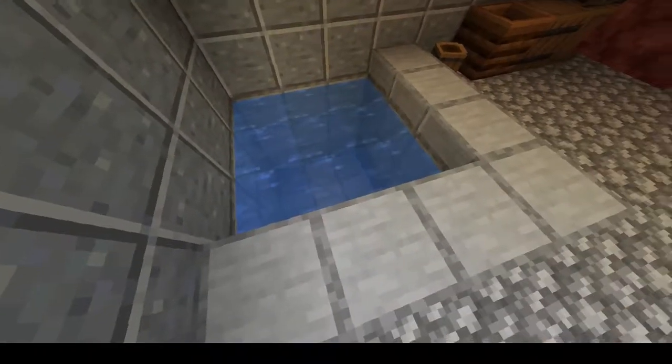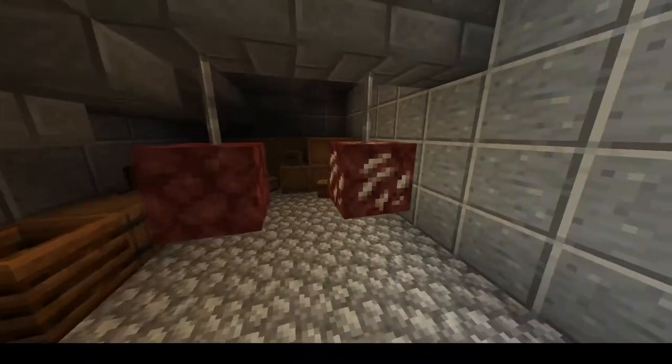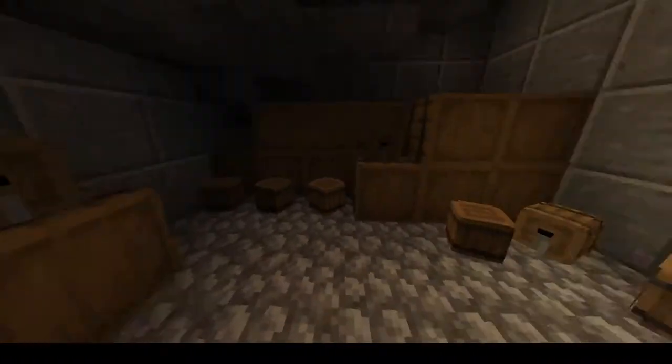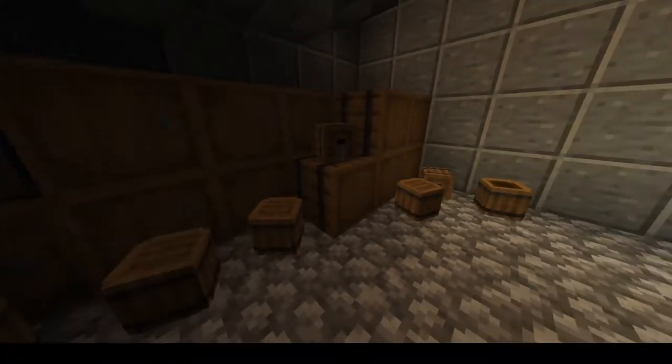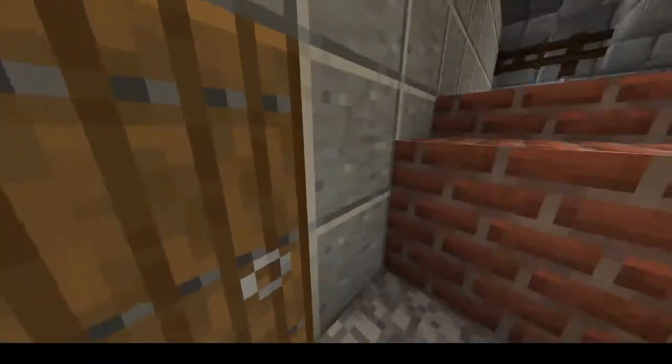Here we have the cistern where a lot of water is stored, as well as a lot of food storage — some bacon, ham, a lot of barrels of beer and wine, all that kind of stuff. And yeah, that's the food storage.